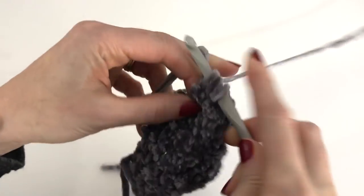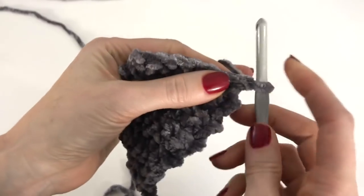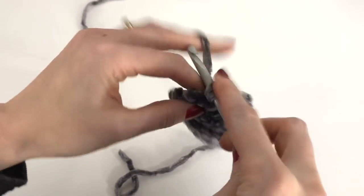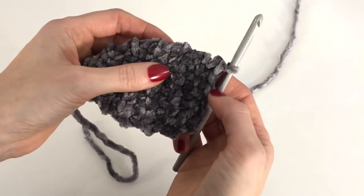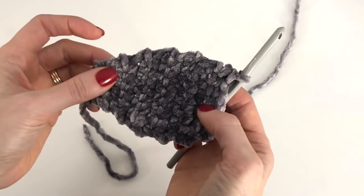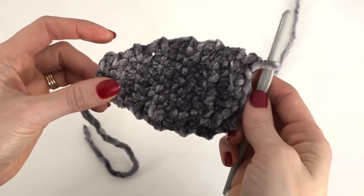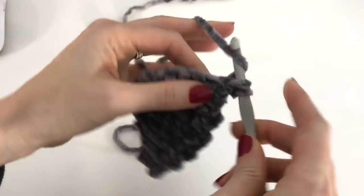We've now reduced this row to six stitches. Chain one and turn, and work one single crochet in each stitch across. Here's the toe — this is the wider part of the foot. Now we're going to work on the length; it's narrowed in for the rest of the sole, and then we'll finish off with the final decrease for the heel. We'll work an additional eight rows of just six single crochet stitches across, for a total of 20 rows. I'll work those rows off camera.